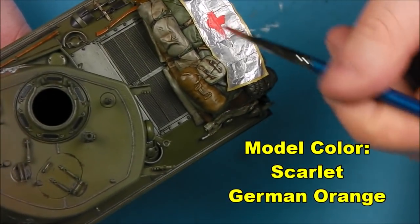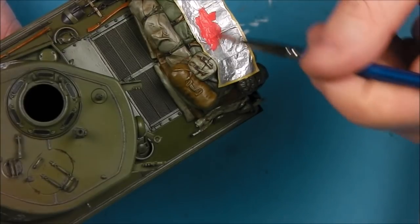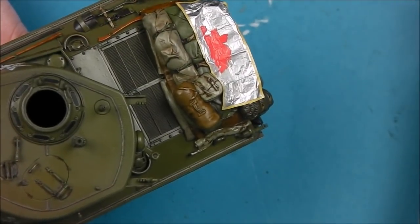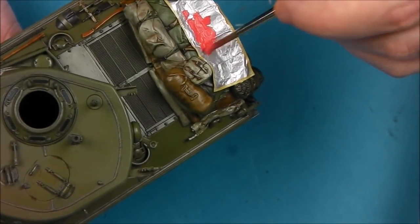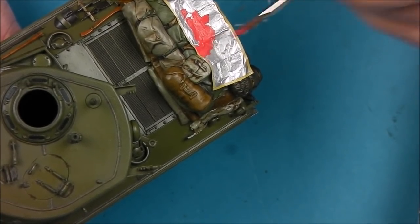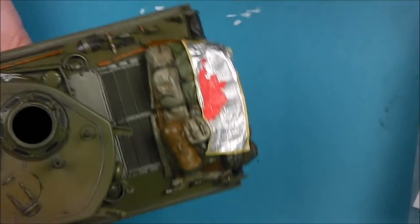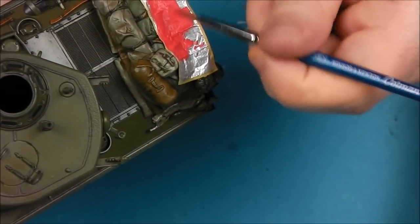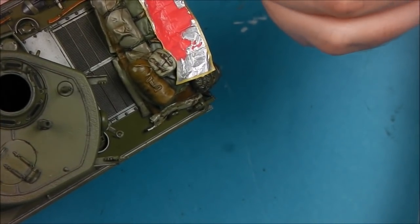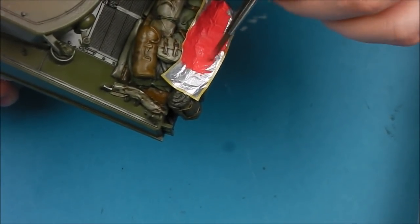The AL140 panel was a fluorescent pinkish red colour — in fact a fluorescent cerise. To create this colour I've taken some Vallejo Model Colour Scarlet and some Vallejo Model Colour German Orange, and roughly mixed it about 70% scarlet to 30% German Orange, which gives me this lovely rich and very vibrant pinkish red colour.